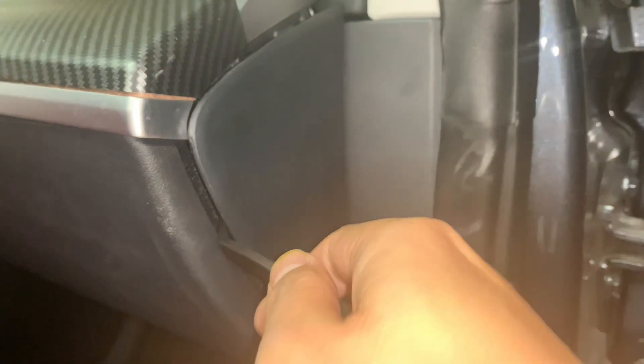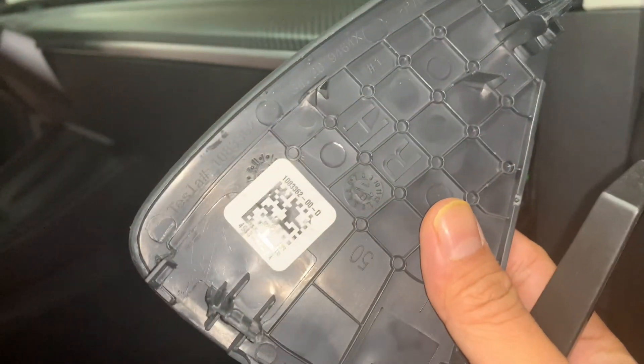The very first step is to pry open this panel right here. Use the prying tool they provide. Use this prying tool — it will give us room for installation. See how it popped up so easily? And then you just naturally secure this.